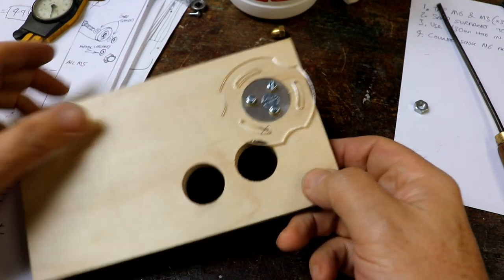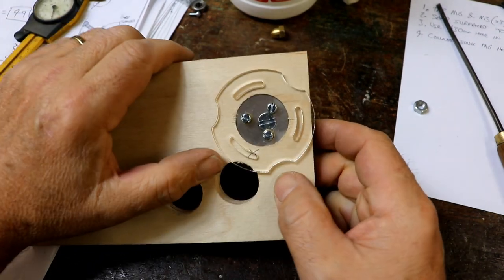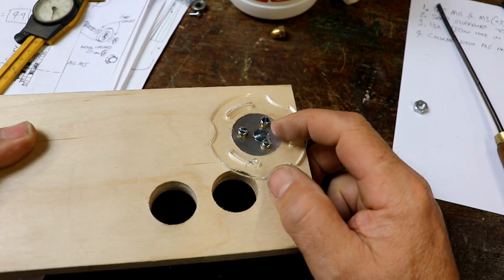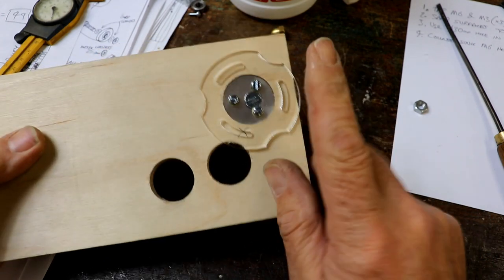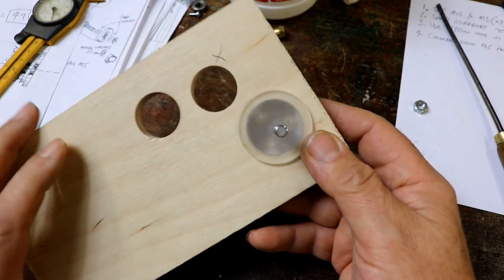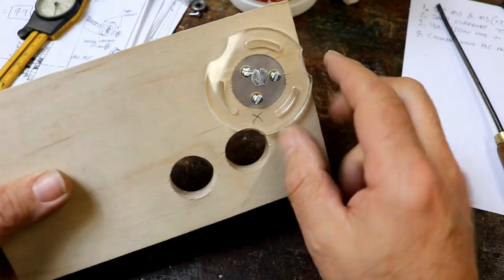Finally — so exciting — you imagine something, you know it's got to be possible, and it takes you hours and hours. Here we have it. I've added some M3 brass washers because this is slightly over 12mm, but I think I've solved that problem as well. This is what you see from the front — that will be hidden by the gears — and this is what you see from the back.